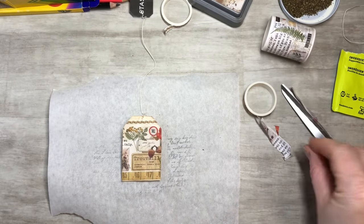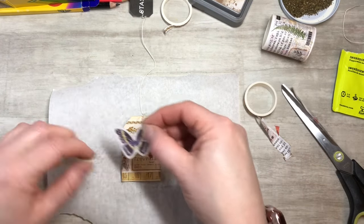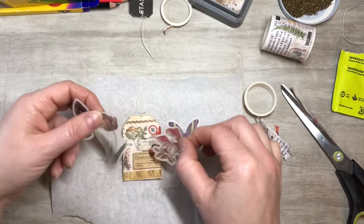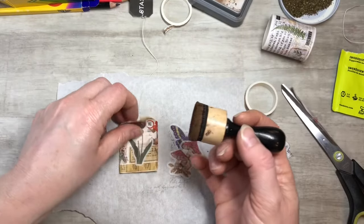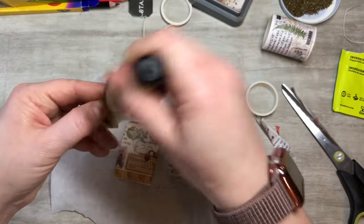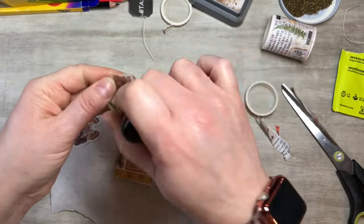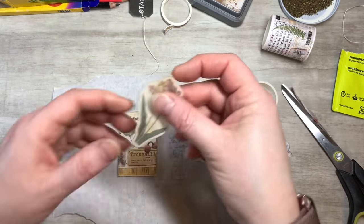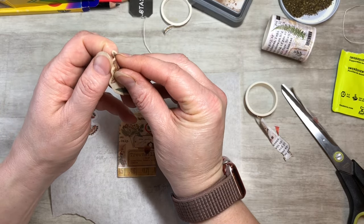Now let's add a sticker. I'll take this one — you don't have to cut out the white, but if you ink the edges first it helps get rid of that white border. I think this one will look cute. Just decorate it up with some stickers and washi tape — that's definitely one way to do it.